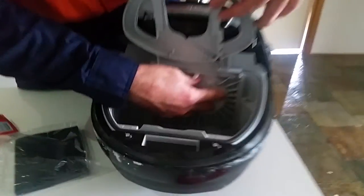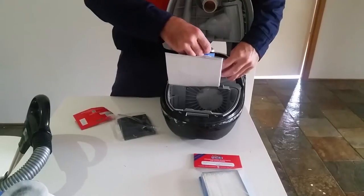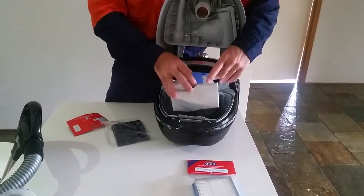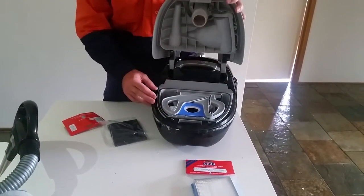This sits safe and snugly in there like so. Fresh bag — nothing like putting a fresh bag in when you change the filters, just like a brand new machine. Just remember to put that tab down up front there, tucks away nice and neat.